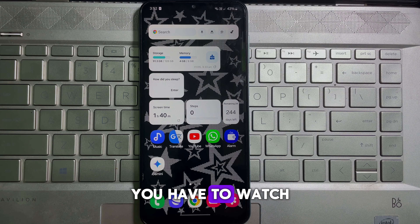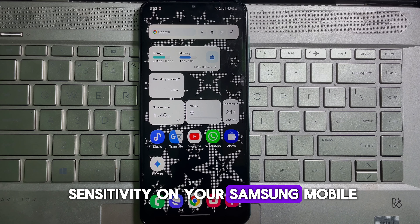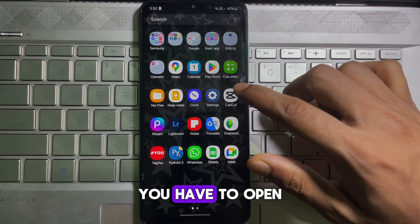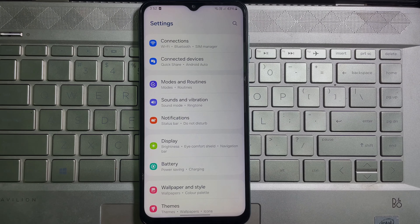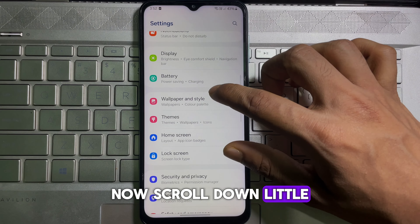To learn it, you have to watch this video till the end. So without any further ado, let's get started. To enable touch sensitivity on your Samsung mobile, all you have to do is open up your mobile settings. Once you are on your mobile settings, scroll down a little bit.